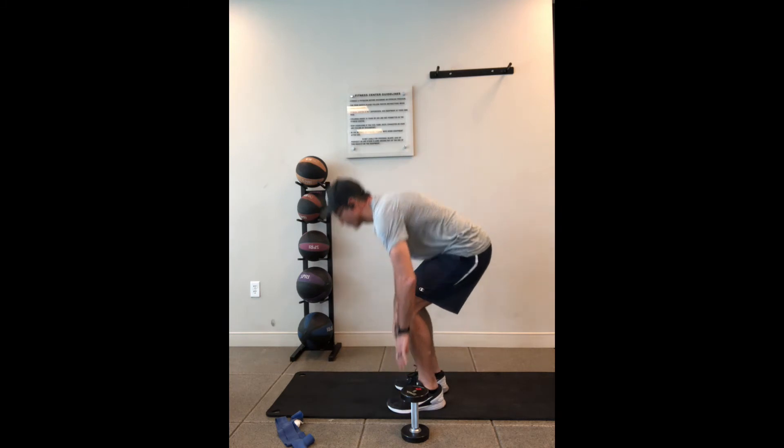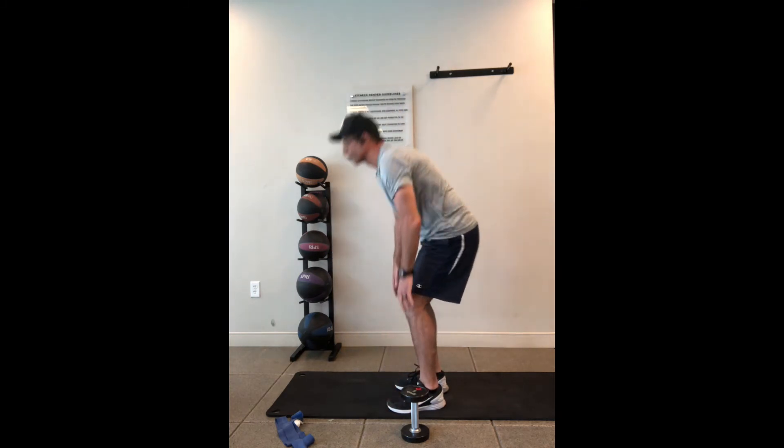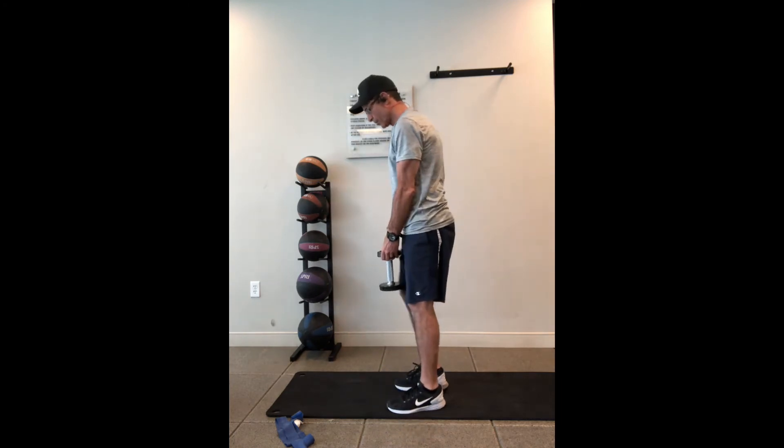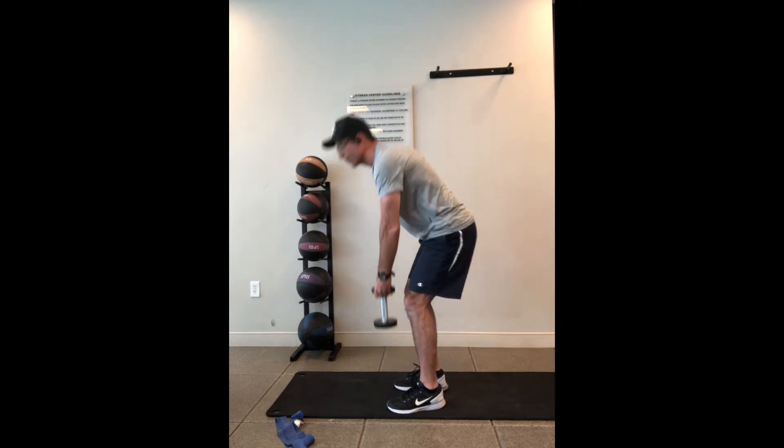So it's bending and come up. Now you can add a weight to it if you'd like. So you have any kind of weight here and you're bending down, touch the weight and come up.